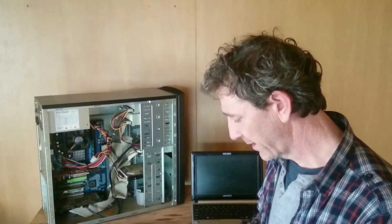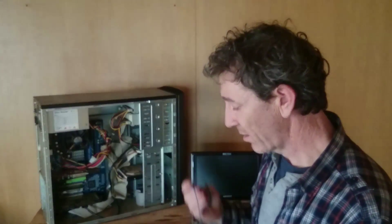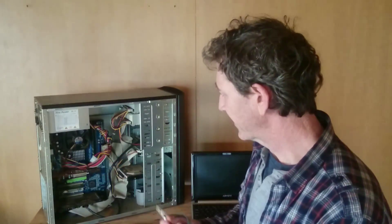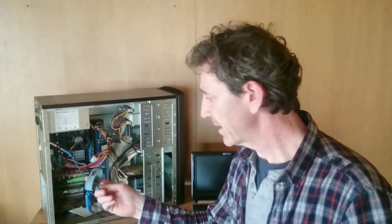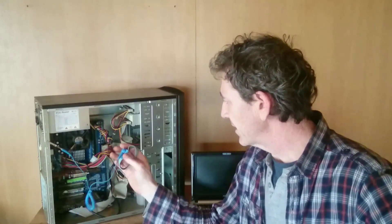Another myth I hear a lot about is static discharge straps. All new motherboards come with static discharge protection, so there's no need for these — and there never was. You put them on the side of your case while working on the board, but I have never used one except for the first one or two times I built a computer. I've built hundreds — thousands — of computers and I've never damaged a board because I didn't have one of these straps on.